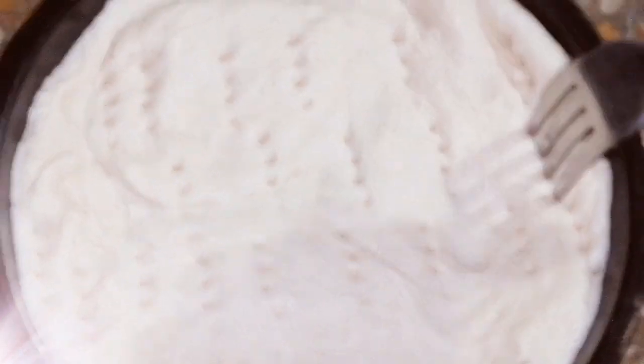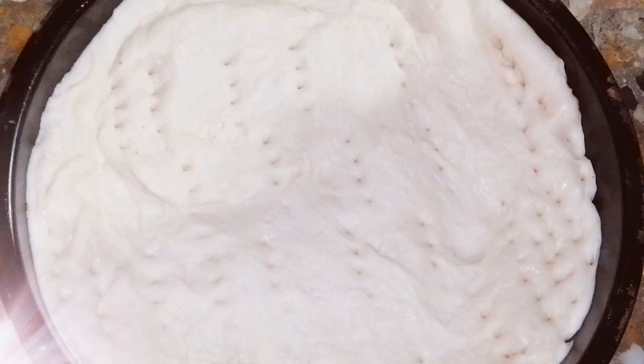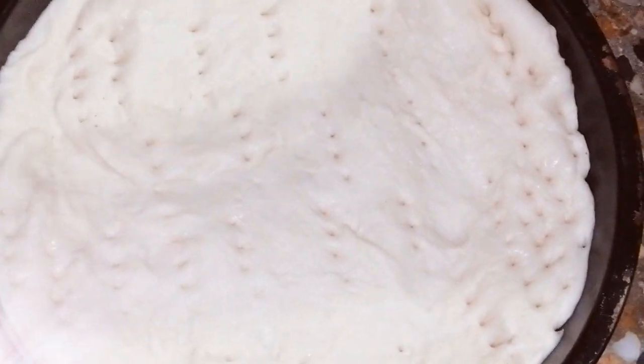Today I am going to take you through without-oven pizza. How can you make easy no-oven pizza? Let's start this video.